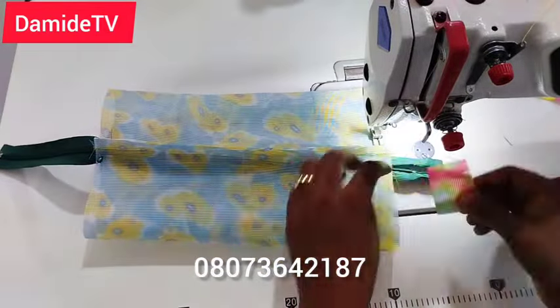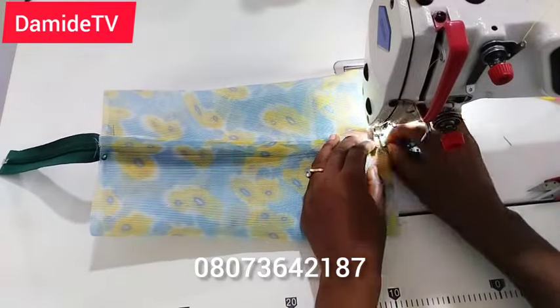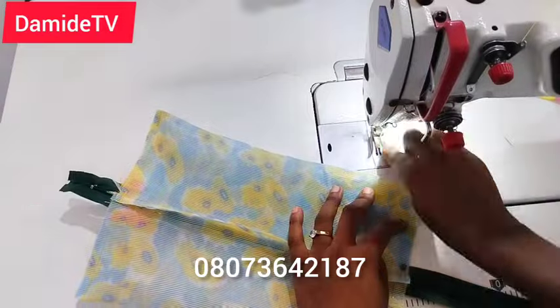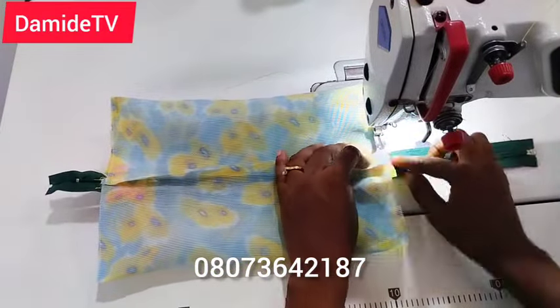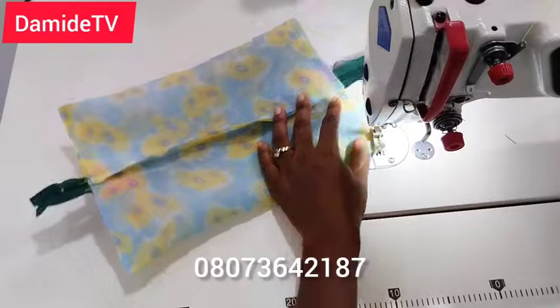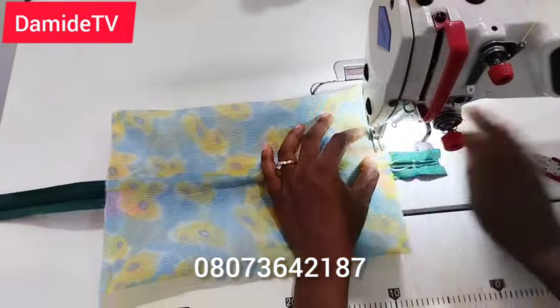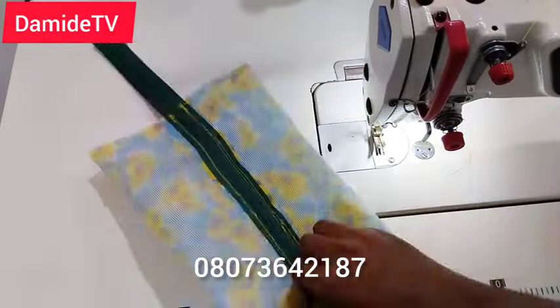Take the handle and fix it in between the two bag pieces — you can see what I did. Very easy. Go ahead and sew, then do the same on the other side, so that when we turn it out the handle will be placed correctly. I'm just reinforcing it here — very easy to do.